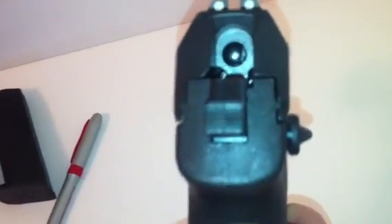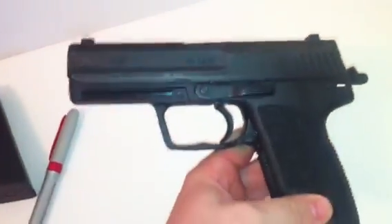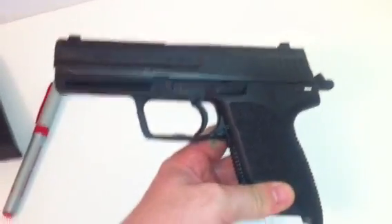It does have factory stippling and it has a lanyard loop right there. It runs really good — I shot it this morning. Really big fan of it. It has night sights, and I love that it has double action or single action. Really good gun. The price is a little high, roughly around $750 to $800.